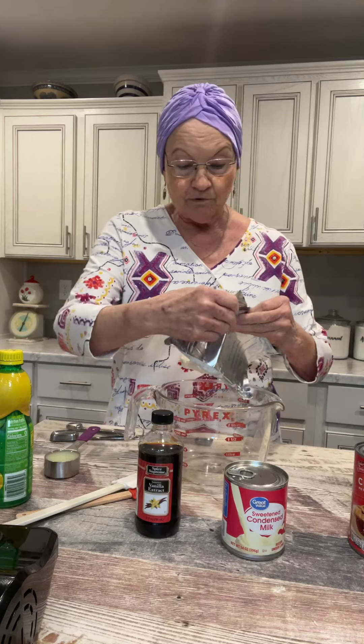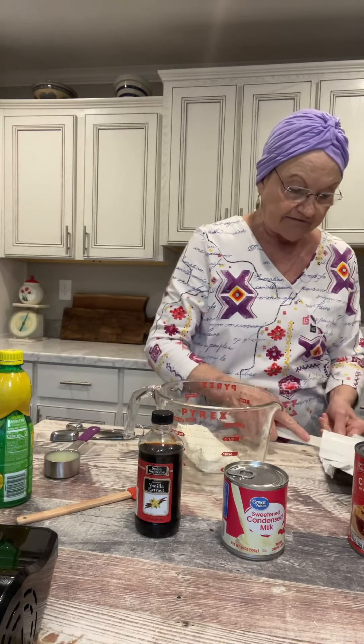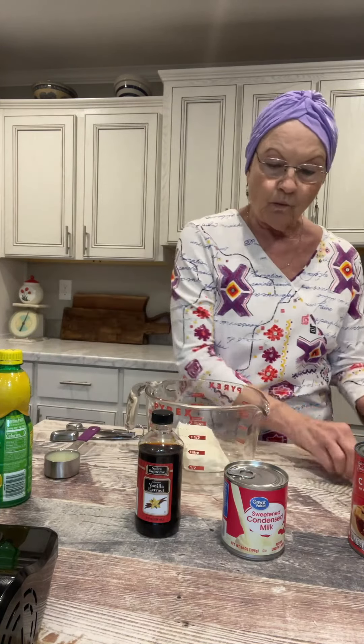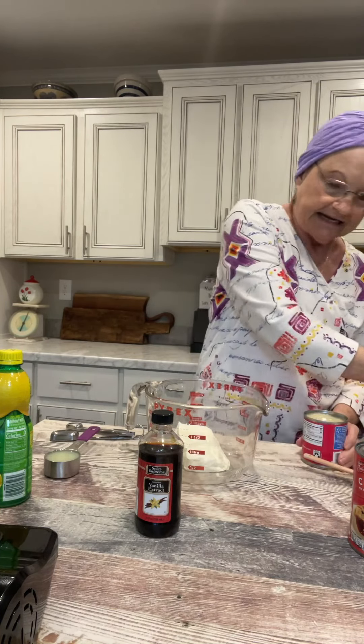This is a very simple recipe that calls for eight ounces of cream cheese. I've left it out on my counter for a couple of hours just to soften. It also calls for one can — a 14 ounce can of condensed milk. I love condensed milk. Just about anything that has it in it has to be delicious.